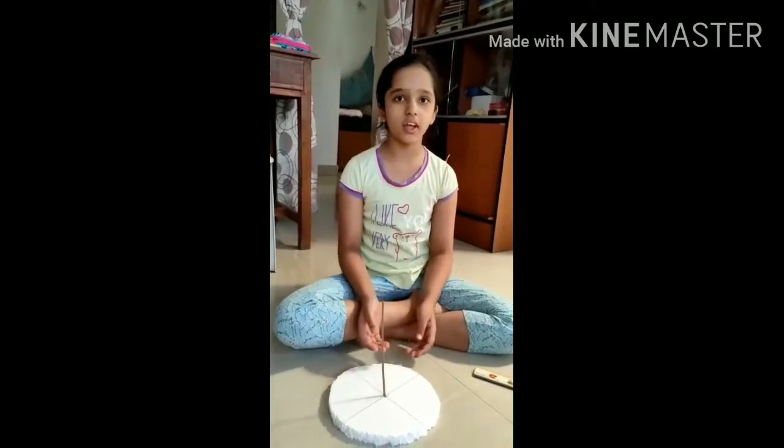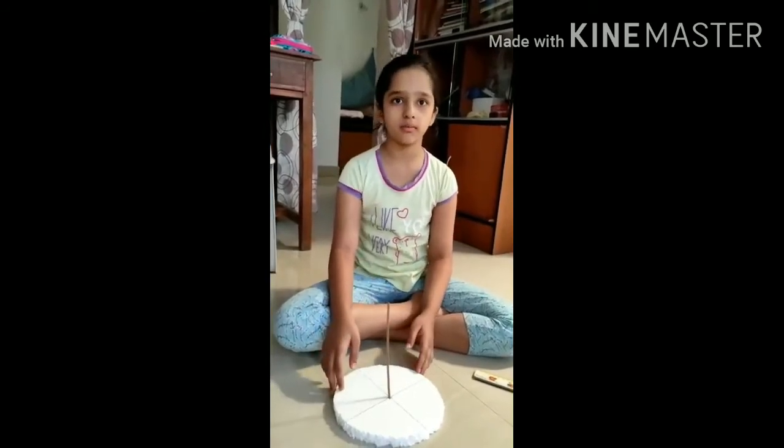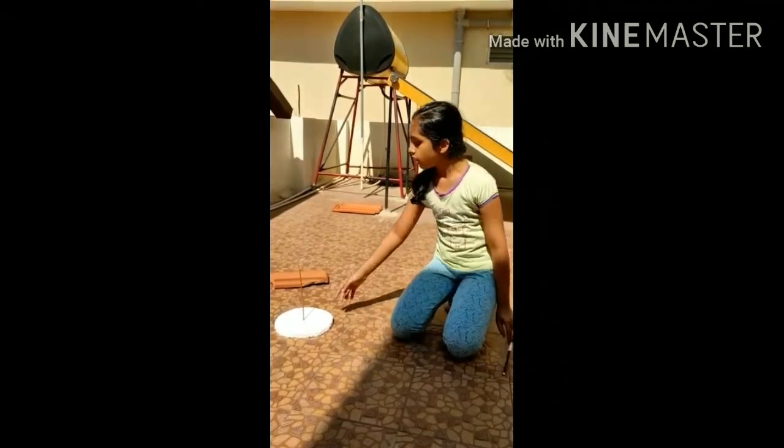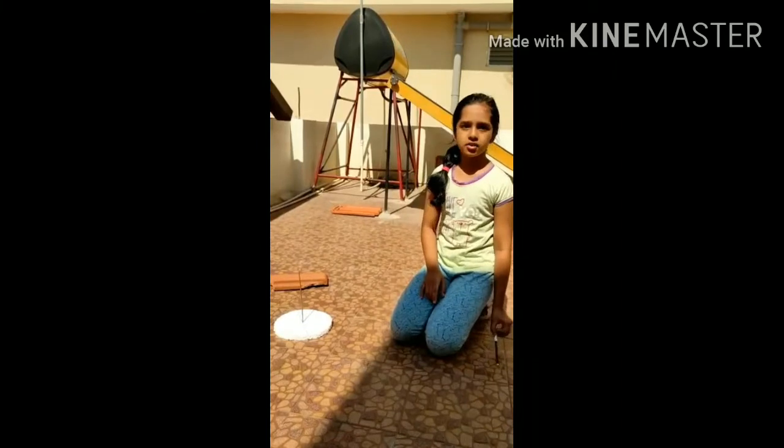Now I am going to take this to the sun and show you how it works. I have placed the sundial in the sun and it is 3 pm. Now I am going to draw a line and mark it as 3 pm.